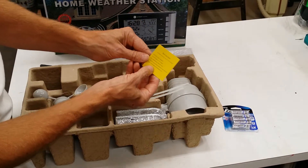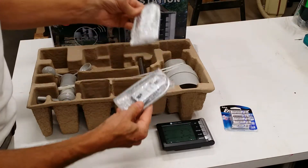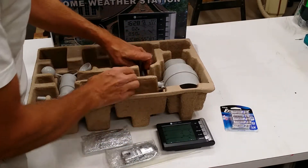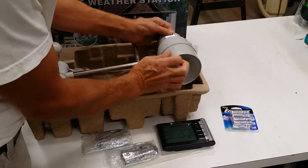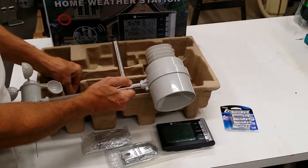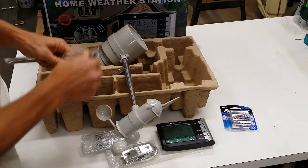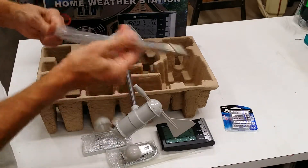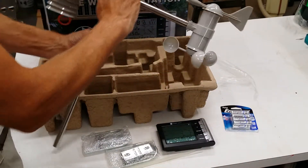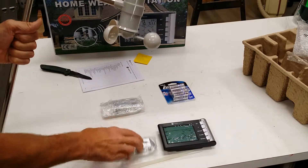If something's broken, call this number and they'll take care of it. We have this part here — these look like brackets, U-brackets. Another U-bracket, and I think those are designed for some zip ties. And then here's the unit that goes up on the roof. Pretty nice packaging. There are a lot of good reviews on this, and that's why I picked this particular one. It has this pole here, and the U-bracket is probably for mounting on a fence post or something.